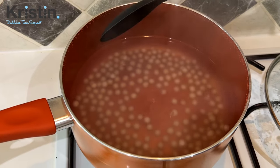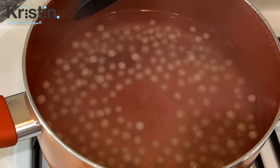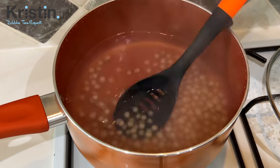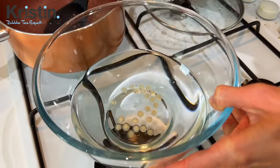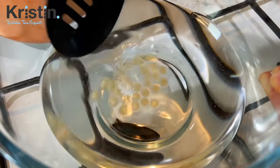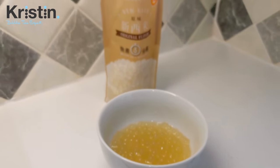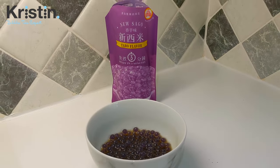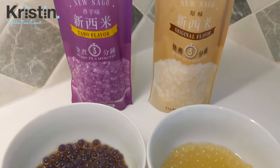Oh, that was really cool — they were all floating and then as soon as I removed the lid, they all sank. We're going to transfer the white ones into some water as well. Now, these tapioca pearls — just like all tapioca pearls — should be consumed right away, preferably within four hours. The bag says to keep uncooked pearls in the fridge, but personally I'd recommend keeping them in an airtight container, and you can never go wrong keeping the uncooked pearls in the freezer.